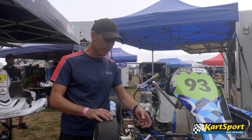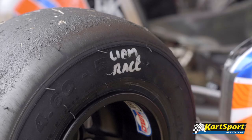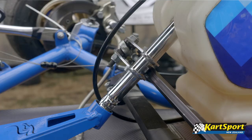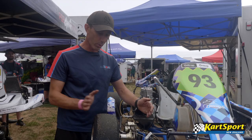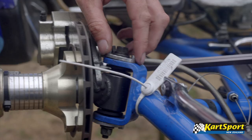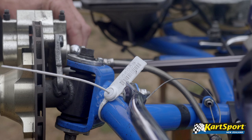This is all adjustable, so you can adjust the camber of the wheels. You can adjust the caster, which is the angle that this whole kingpin setup sits at. You can change the width of the wheel. You can adjust these tie rods so that the wheel might have toe out or toe in.